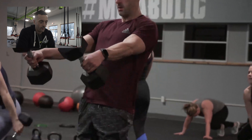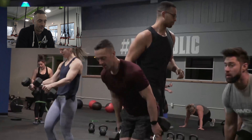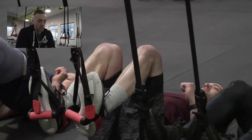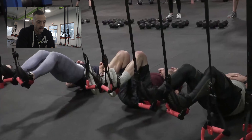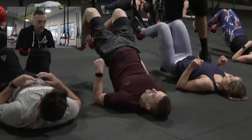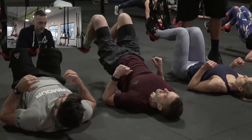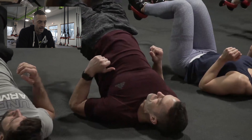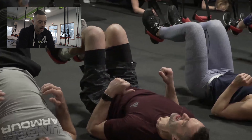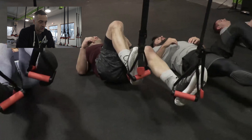Hopefully you guys are seeing that you don't need a ton of equipment to get a great workout. The strap glute bridge is an extremely challenging movement — we're keeping a 90-degree angle at the hip and at the knee, really extending through the hips, really smoking those glutes and hamstrings. It's not the easiest of movements, but very effective for glute and hamstring development.